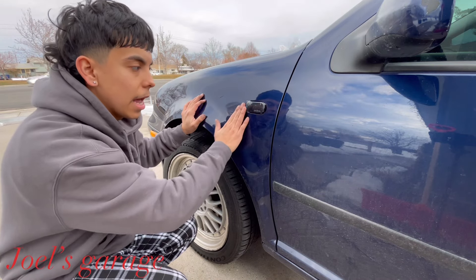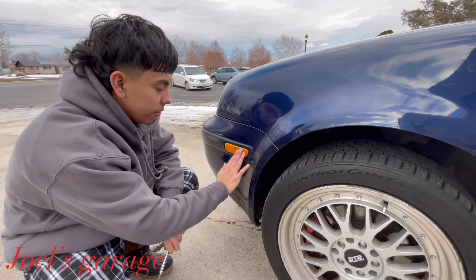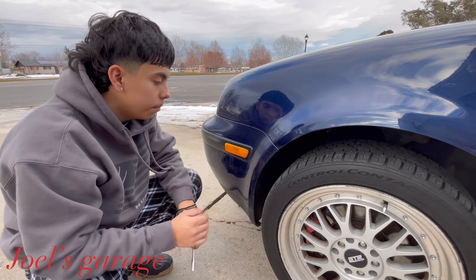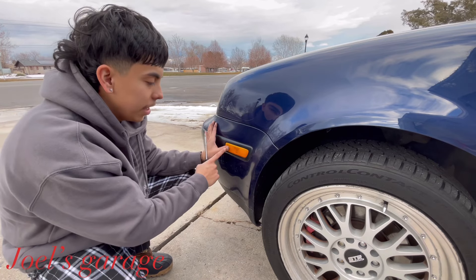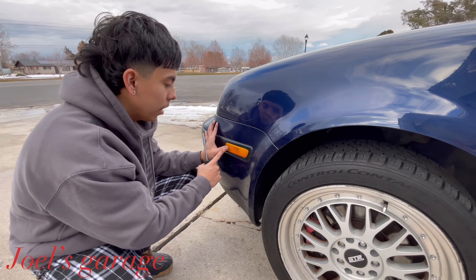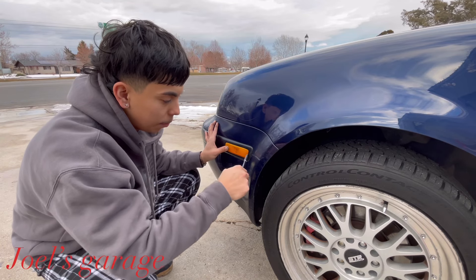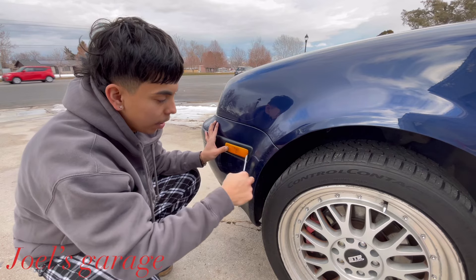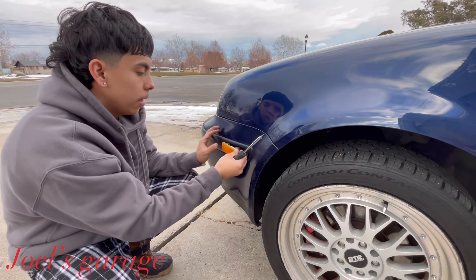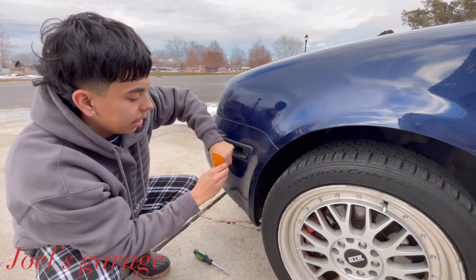Now we're going to change out the reflector — super easy as well. All you have to do is press down on the left side, you'll feel it squish a little bit, and then pry it with your thumb backwards. Then stick your flathead in and pry it out — it won't come out on the first try but it will come out. Pull out the light carefully.